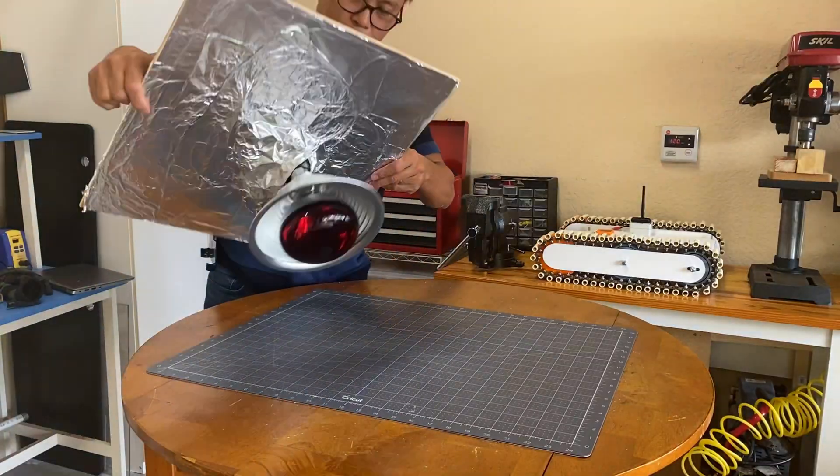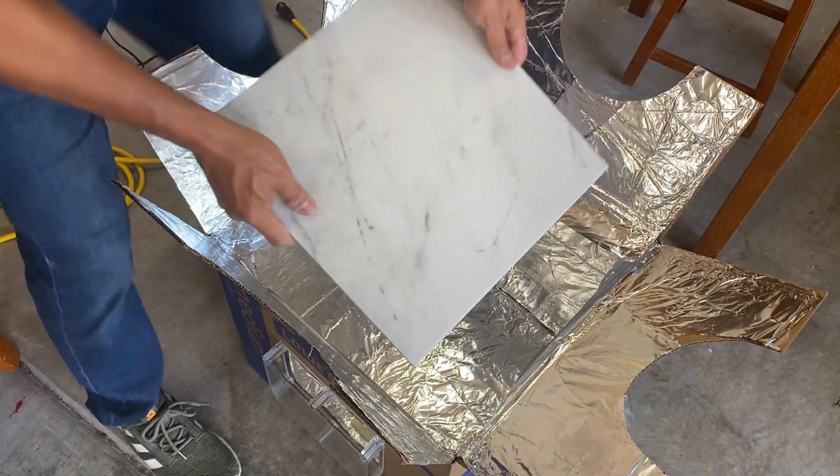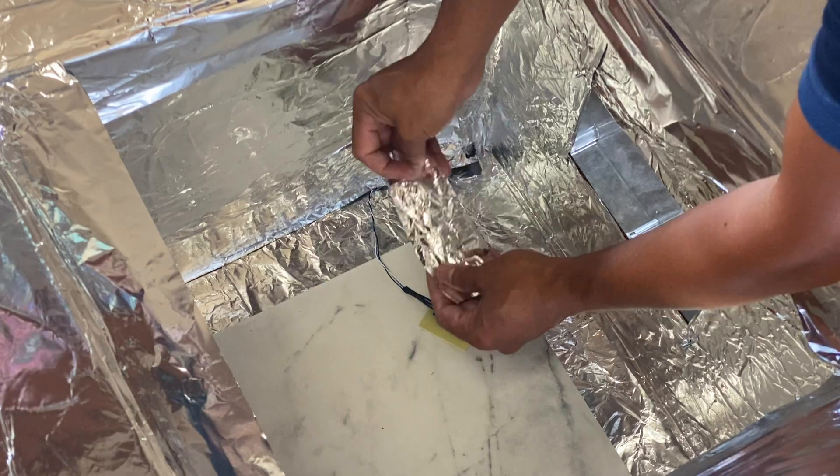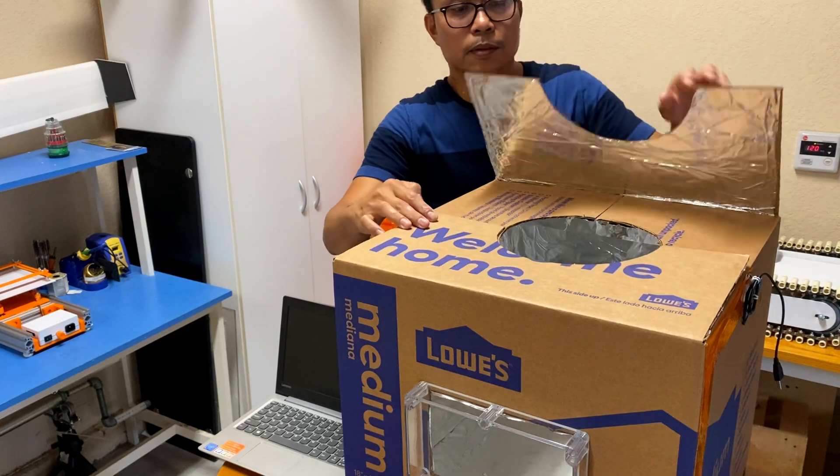I then covered both the inside and top with aluminum foil to reflect the heat and reduce heat loss. I also added a porcelain tile for the objects to sit on. A hole is cut on top for easy mounting.